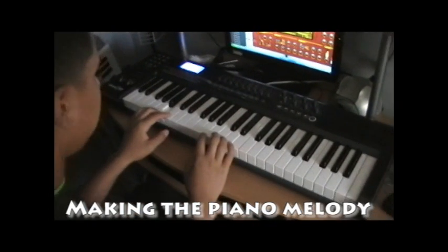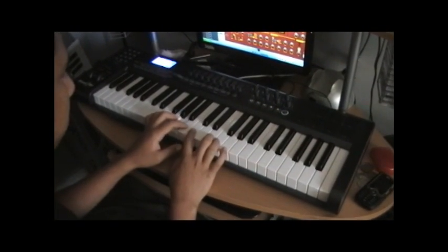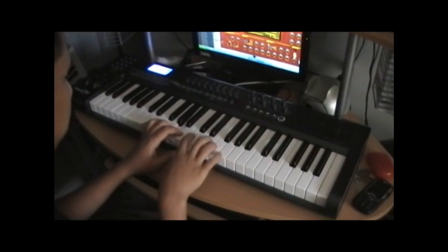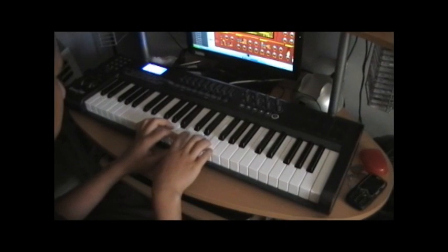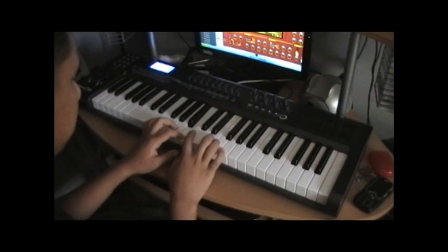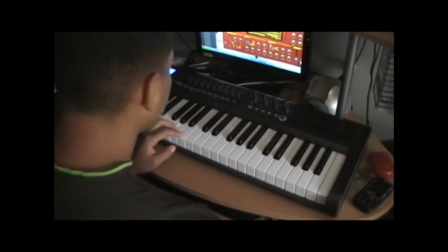I don't know what to do. Let's go about one. Okay.